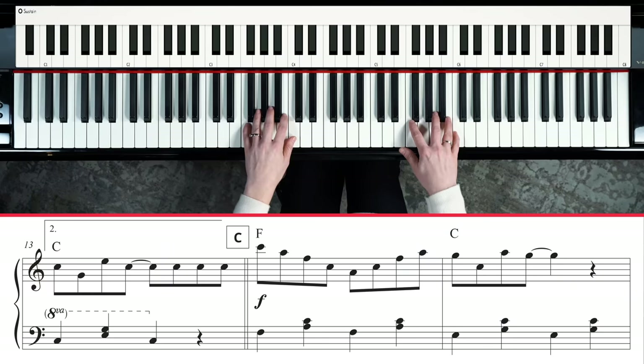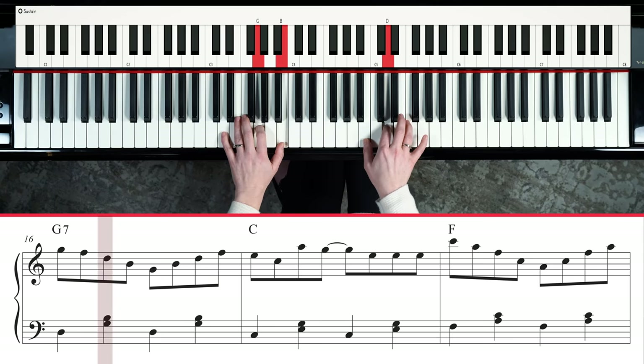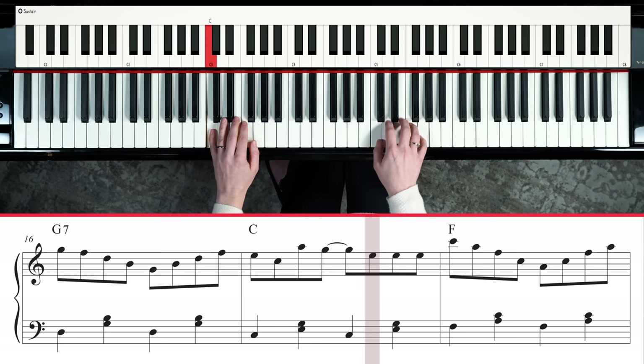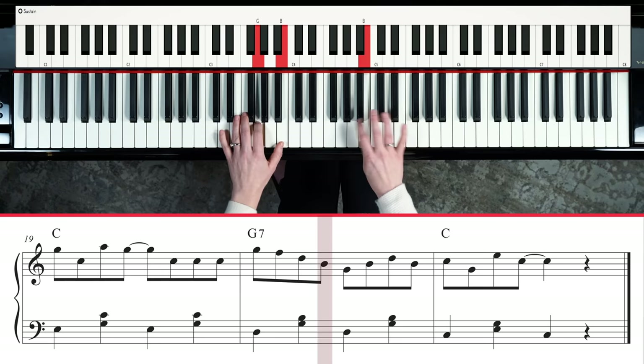All together, here we go — really slow. We can count. 1 and 2 and 3 and 4 and, 1 and 2 and 3 and 4 and. It just keeps on going. Such a cheerful song.